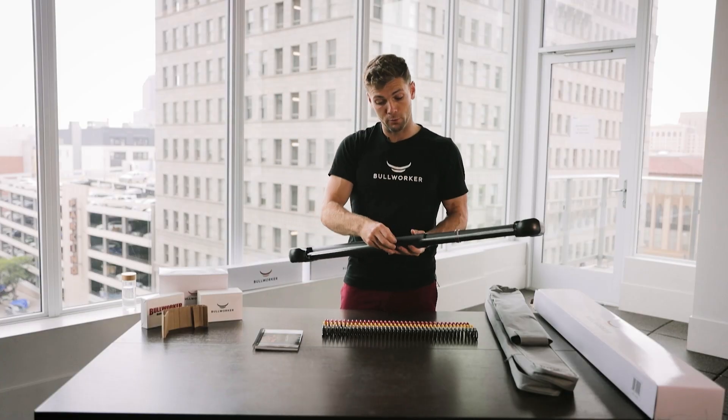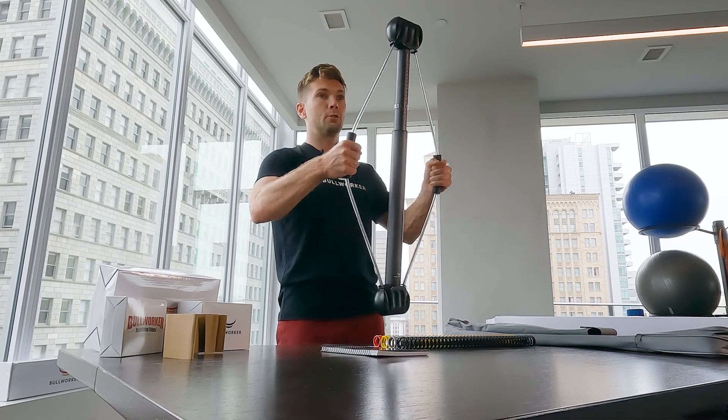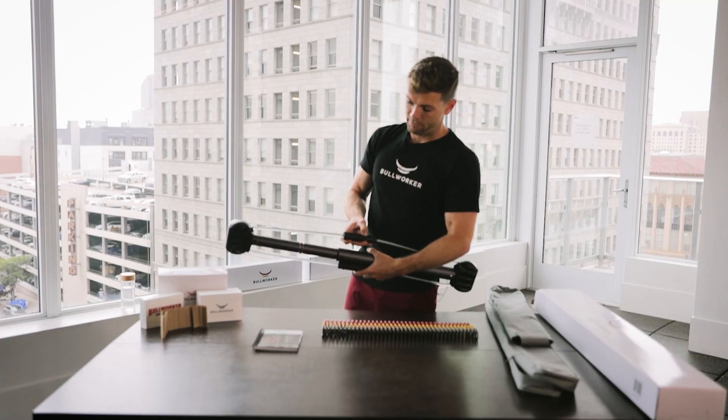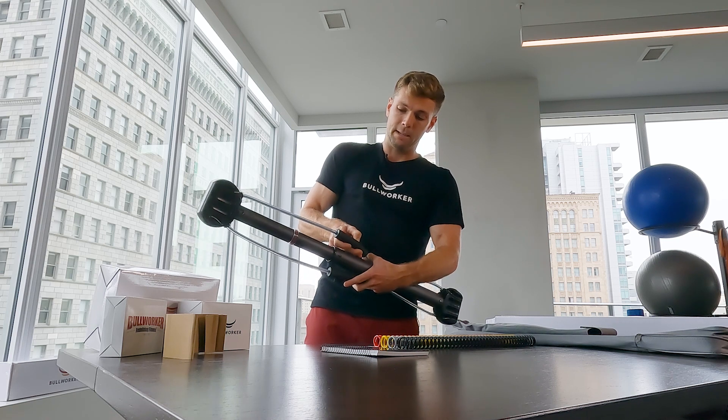It comes with these removable grips. The removable grips are a comfortable option — very durable as you're doing cable exercises. Simple to move up and down for various positions; simply put your finger in the slit and move up and down.